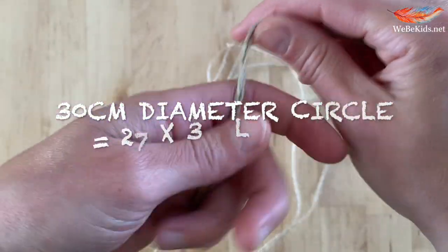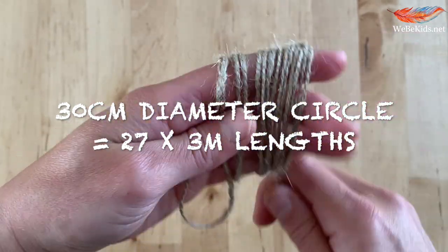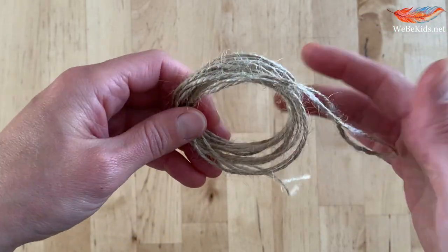For my 30 centimetre round I have cut a total of 27 of these, so that's three metres times 27 for a 30 centimetre round.